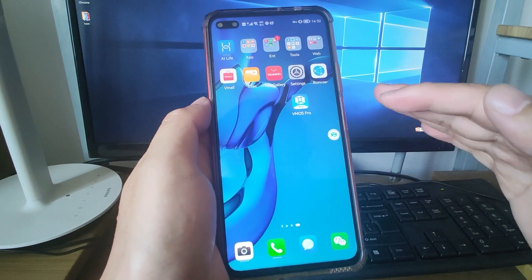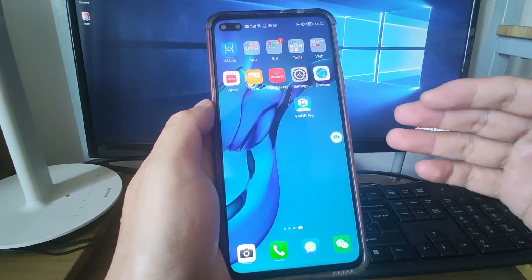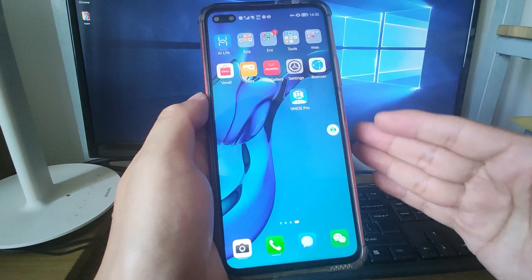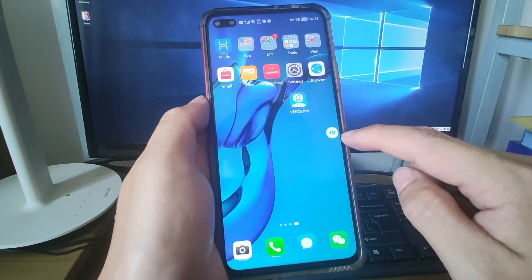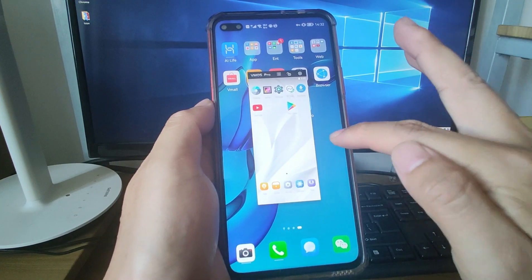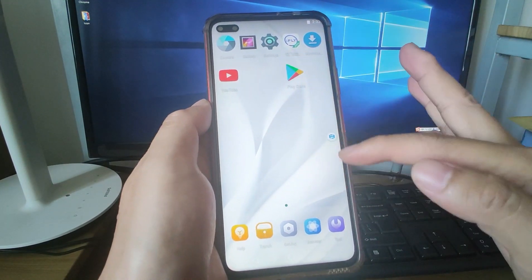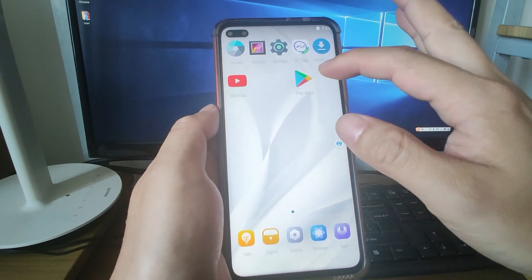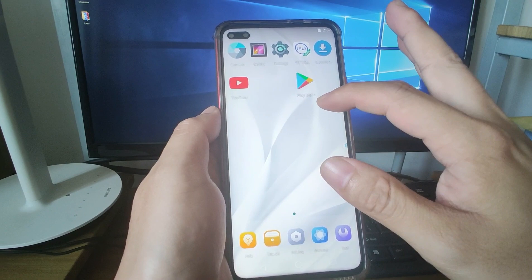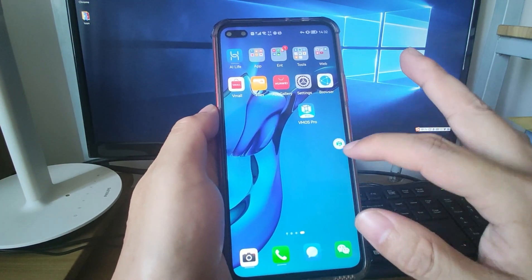I will show you the virtual machine using this method to install Google GMS and the user experience. This is my real Huawei phone, and here you can see this bubble, which represents a virtual phone. Click this bubble and you can switch to this desktop. This is my virtual phone, which already has Google Play Store and Google GMS installed. It's very easy and straightforward to use.